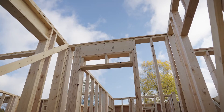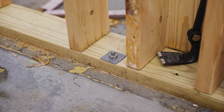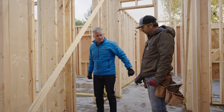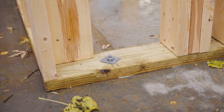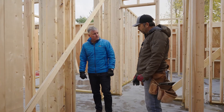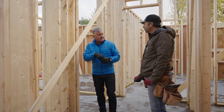The bottom plate — sil seal, treated plate — is bolted down to the foundation. This locks the house down and gives it rigidity so it can't move. Without these bolts the house would be able to move around on the foundation. There are actual codes for the spacing and minimum and maximum distance from the end of the plate. If the concrete contractor doesn't set the bolts correctly, you have to drill into the concrete and add bolts.